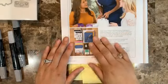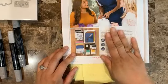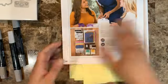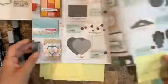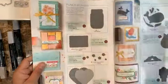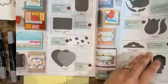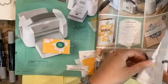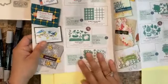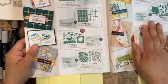The current promotion adds an extra free bundle on top of that $125. You get to choose any bundle from page 169 of the catalog — either a stamp set with a punch or a stamp set with dies from page 173. Any of these will be added for free — you pick whichever you like.